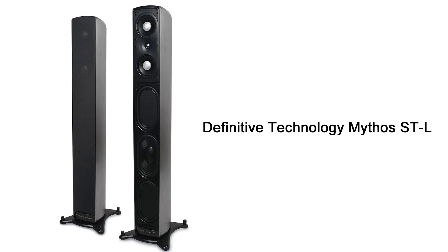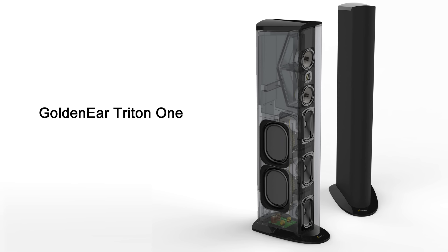Let's define what a power tower is. These days, typically you get speakers from companies like Def Tech or GoldenEar, to name a couple. They offer tower speakers with basically built-in subwoofers, so the whole bottom portion of the speaker has bass drivers with a powered amplifier built-in.